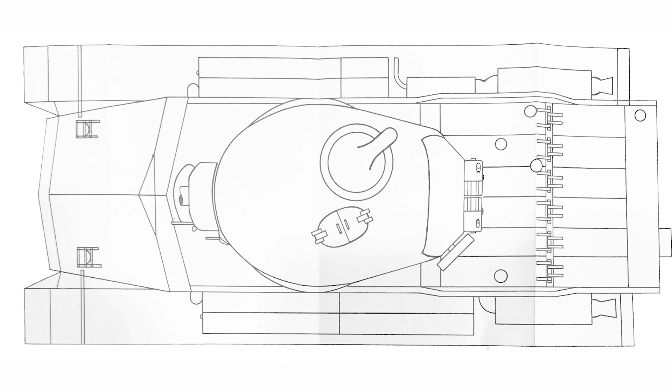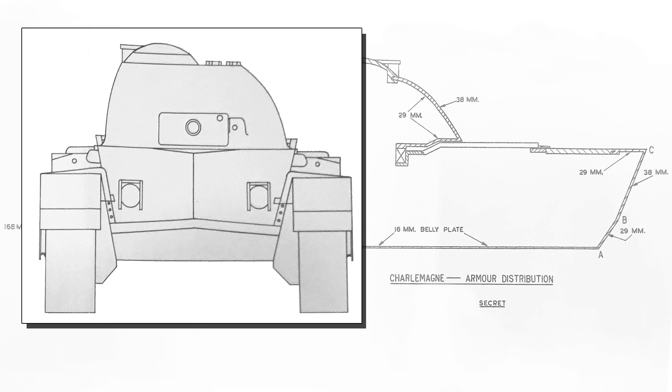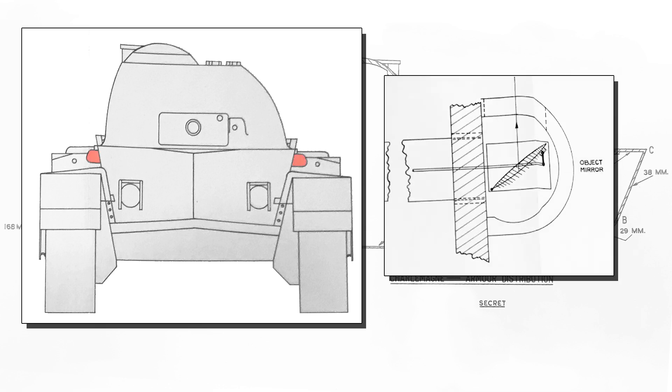The engine was placed to the rear, powering movement through sprockets. One observation that draws interest is the driver is in a reclined position, a concept that predates work done later on the FV4202 project. The vehicle is also unique in not having a driver's periscope or obvious hatch; instead, vision is done through side-mounted mirrors on either side of the hull front, leaving no obvious weak spots.